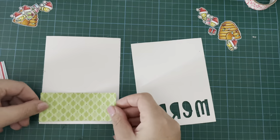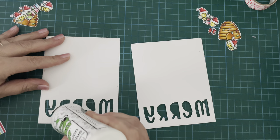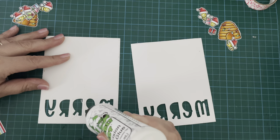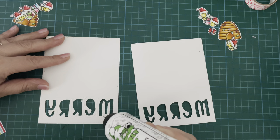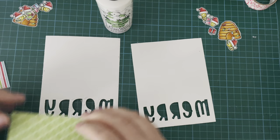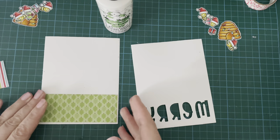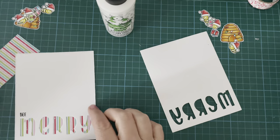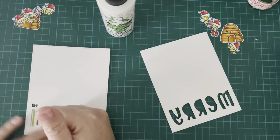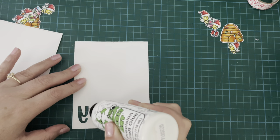Now I'm going to go ahead and attach the patterned paper to the back so that you can see the stripes through my letters. So I am creating this card for the Team Tiny hop. Team Tiny is a group of paper crafters with less than a thousand subscribers — we all have YouTube channels. The idea of the hops is to create some interest and spread the word about our channels and hopefully get some new subscribers along the way.